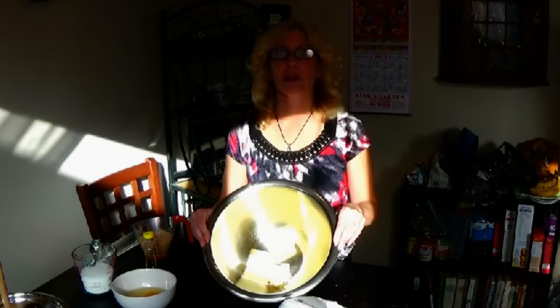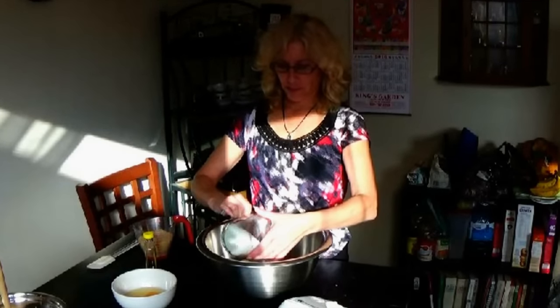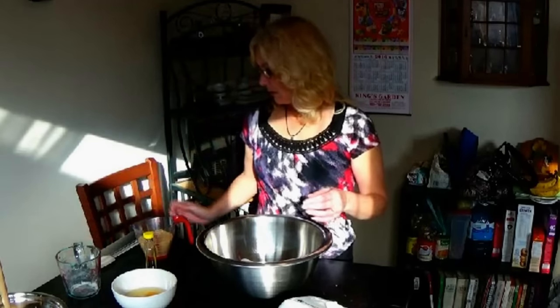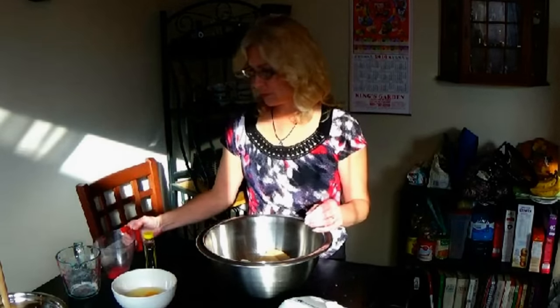Next we're going to add our one and a half cups of salted butter, then one and an eighth cup of sugar, and one and an eighth cup of packed brown or golden sugar.